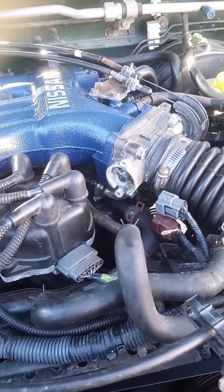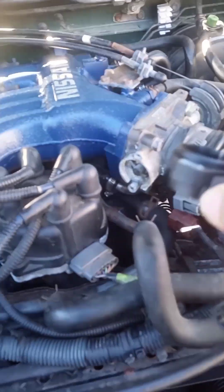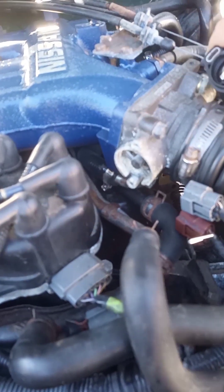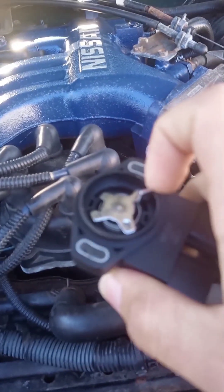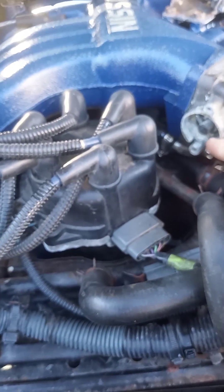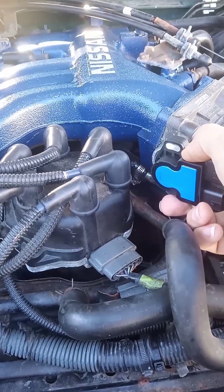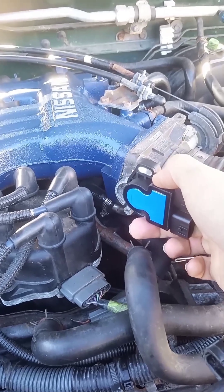So when you replace this, it has a fin tab here and this moves with the throttle body — that pin. You want this tooth right here sticking out to be on the outside of that. You can just start up high and twist it down until you make contact, then set your screws. After that, we'll go through calibrating it.